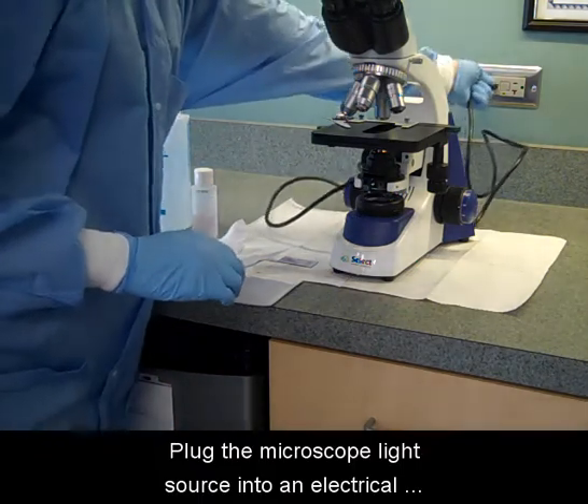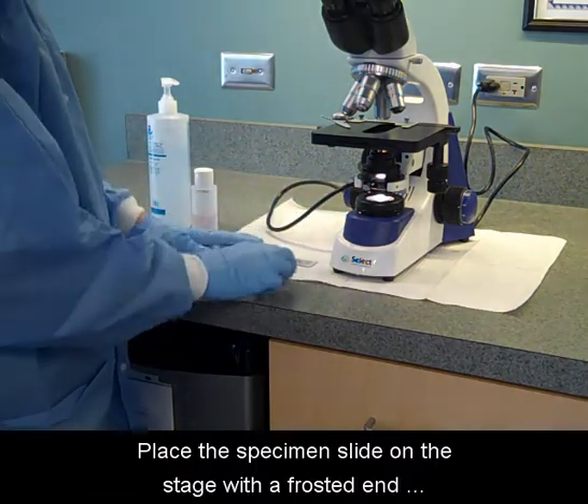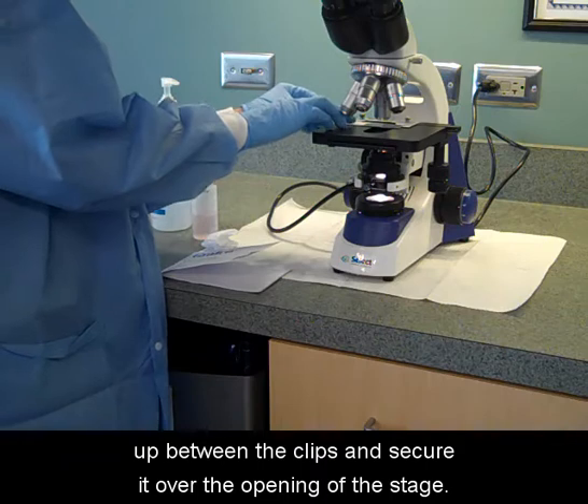Plug the microscope light source into an electrical outlet and turn on the light switch at the front base of the microscope. Place the specimen slide on the stage with the frosted end up between the clips and secure it over the opening of the stage.